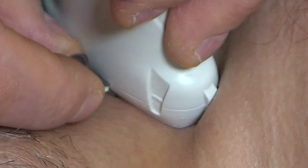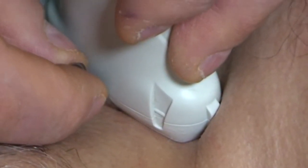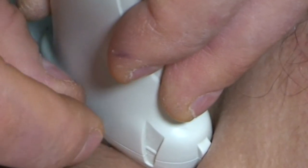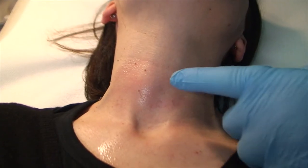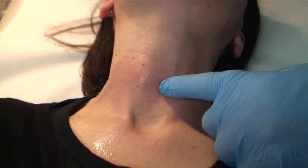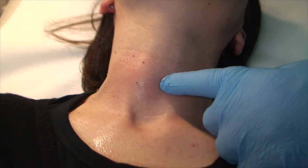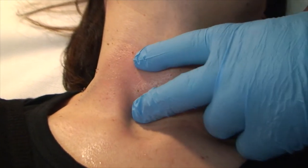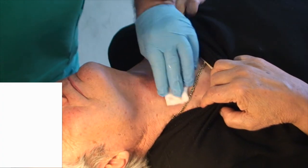For sampling, ultrasound scan guidance is recommended and even mandatory when the nodes are impalpable due to either their size or deep location. Whenever such equipment is not available on the spot, only palpable nodes can be targeted. With the patient lying supine, the operator approaches the patient from behind the head.